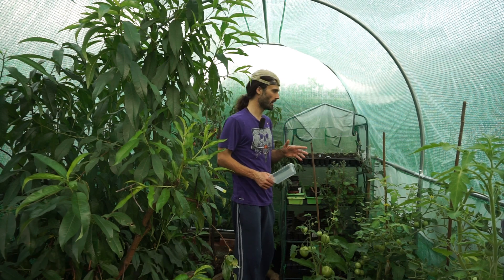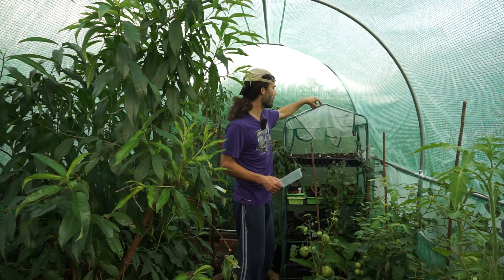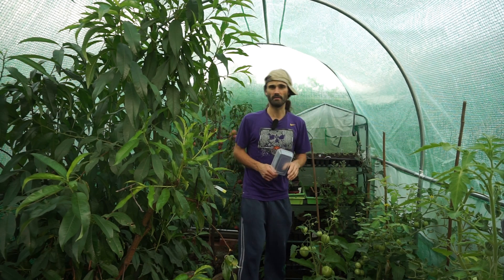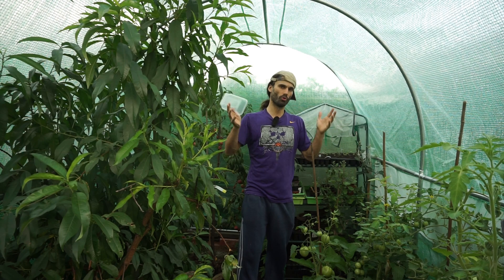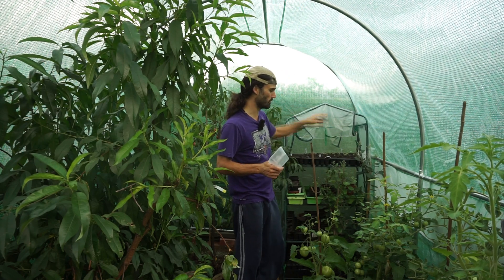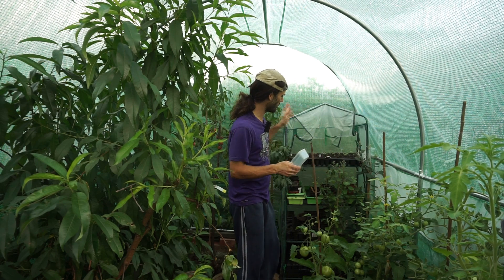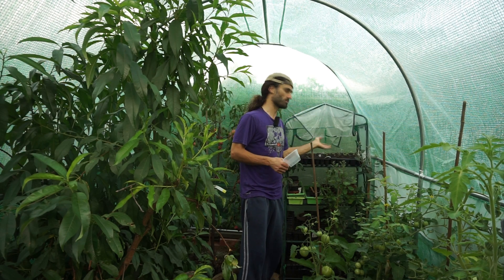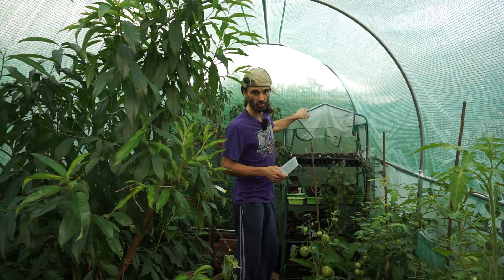Here I mentioned earlier about using a mini polytunnel — you can see this nice little microclimate here. You could have something like this outside in your garden if you've only got a small space, or don't have the money or room for a full polytunnel. I'm actually using this to keep seedlings I'm raising. At this time of year they don't need the extra heat, but you could grow tomatoes or aubergines in it — certainly a good resource.